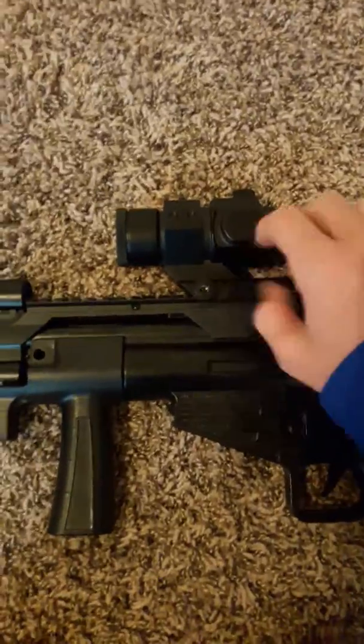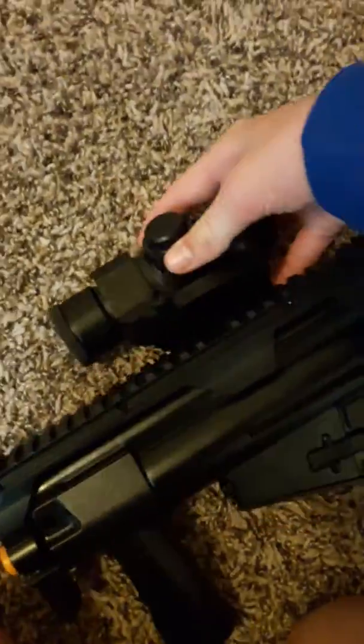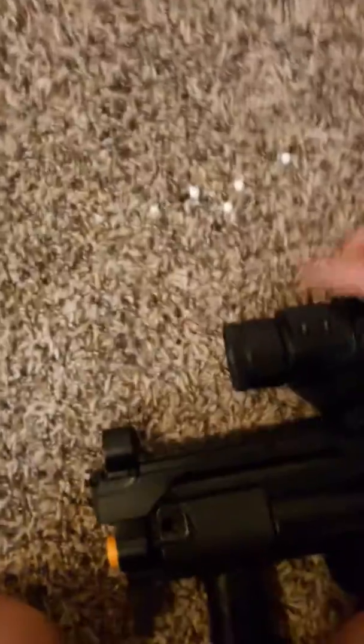And all the ammo is stored in the scope, so it's really weird, but you can see when I take it off there's a hole and the pellets are coming out. So you just put that back on, and put that back on.